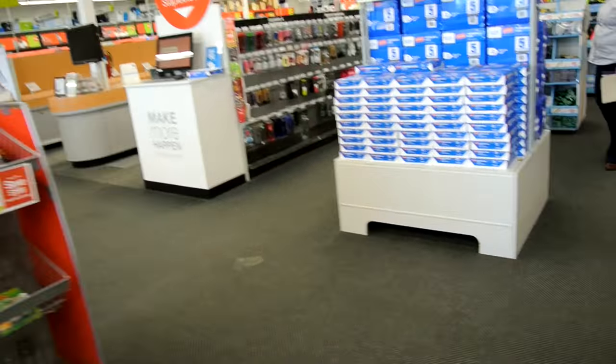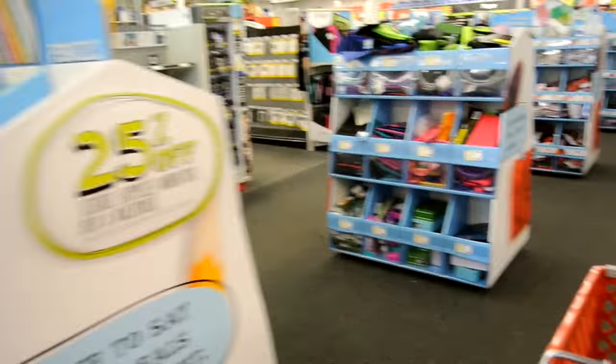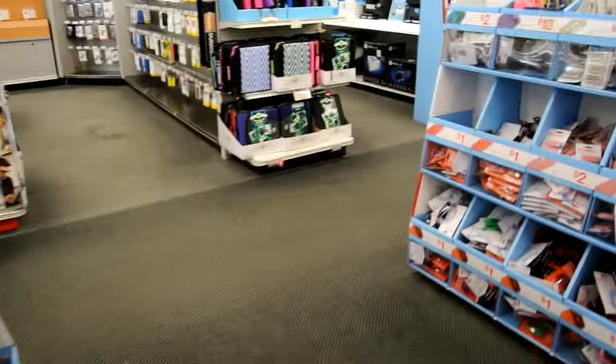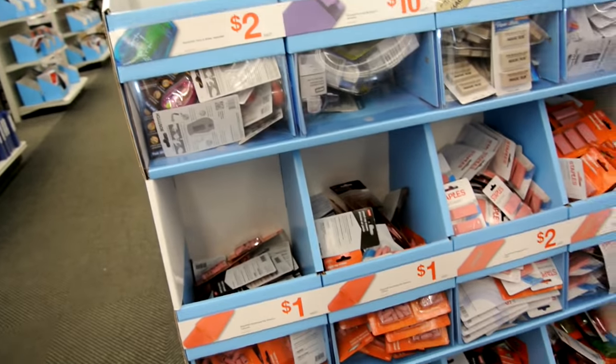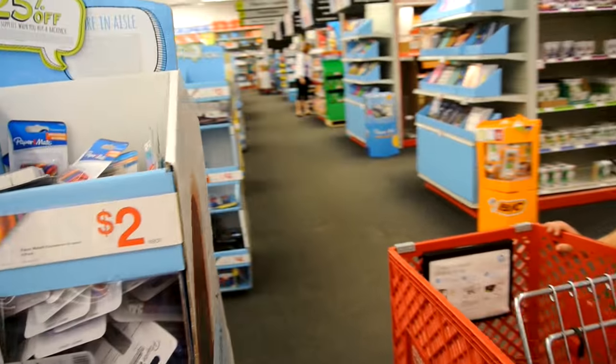School supplies — teacher's paradise! But we are on a mission: we need crayons and folders, and at the moment I'm not finding them. Oh, I also want these erasers though — they have erasers that are three-pack for 25 cents a pack. I'm going to have to grab a sale paper; I forgot mine at home.